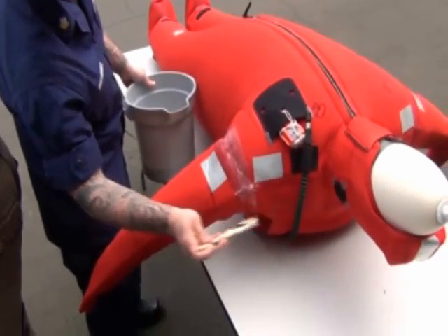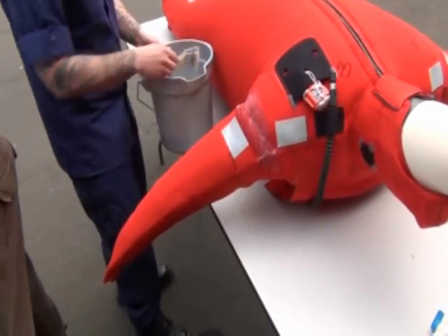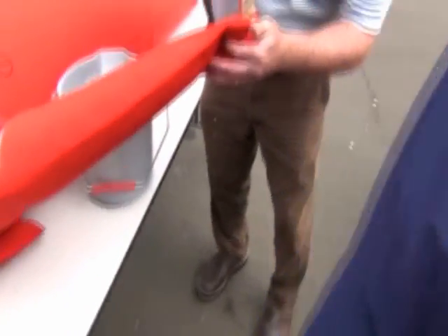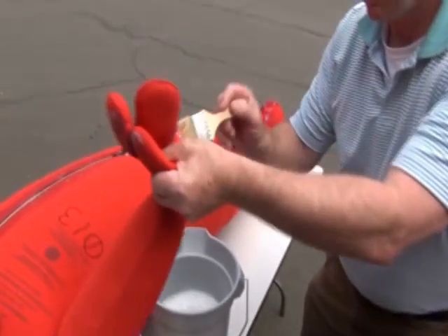Performing regular maintenance of your Immersion Suit is not only required, but key to maintaining its serviceability, and this can be accomplished through an air inflation test. Owners can send their suits to an approved repair facility or conduct the air test themselves using an off-the-shelf kit or making a kit using a crab float, hoses, and fittings.